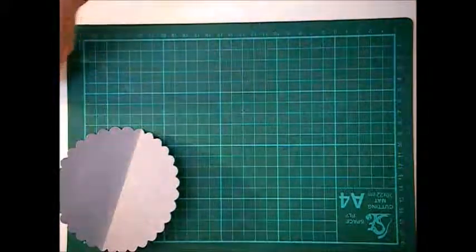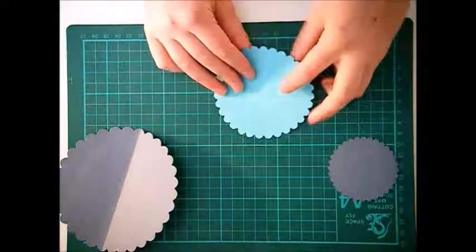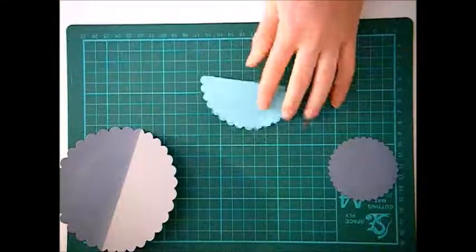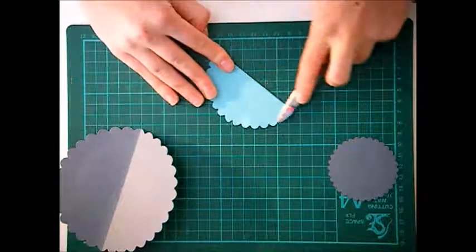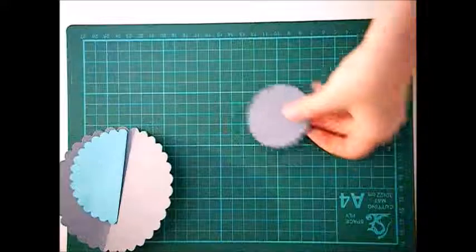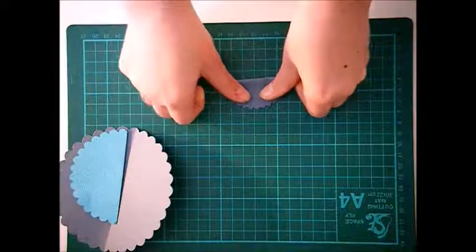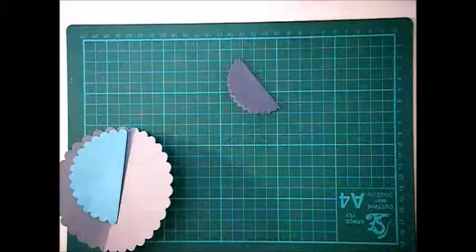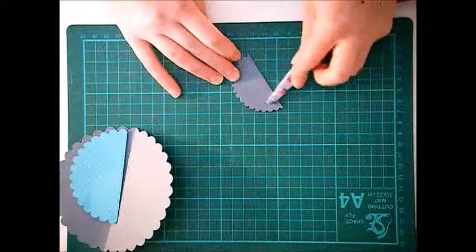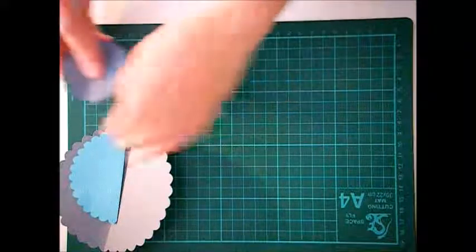Now open that back up and put it to one side. We're going to do the same with the other two scalloped circles, folding them in half nice and evenly and making sure that crease is very sharp. The smaller ones I find a bit more tricky, so the first one you do might not be as good as you'd like, but practice makes perfect and I have practiced this quite a lot today.